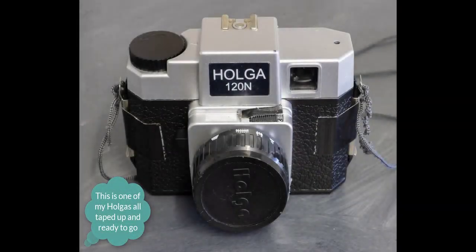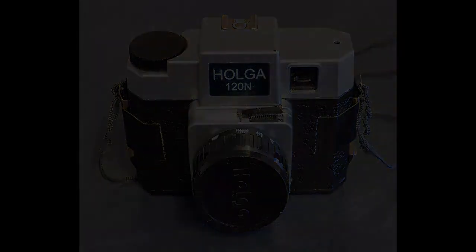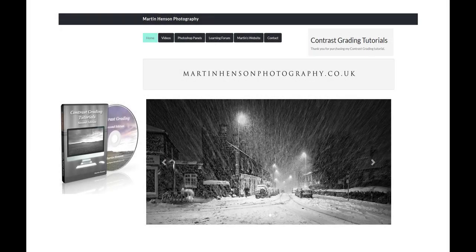In this video I'll show you how versatile it can be, used as a point and shoot on bright days, for night shooting and long exposure work through the day in any light. All the pictures you see in this video were created from film scans using my contrast grading method, which can be purchased from my website as a digital download.